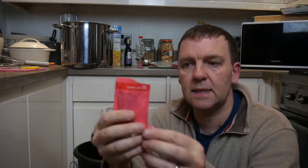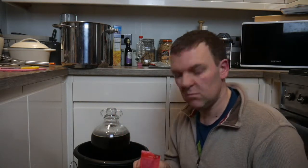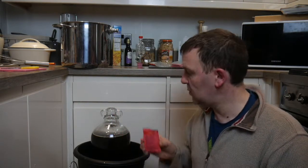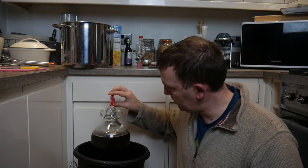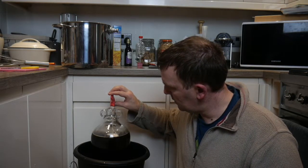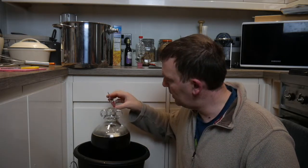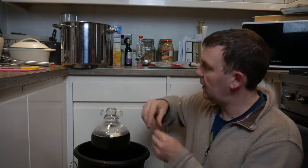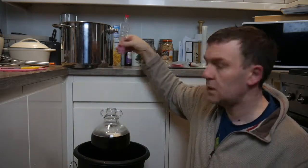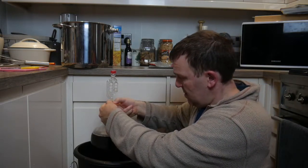Here's the last thing — all I need to do is add the Safale US-05 yeast. I'm going to do about a third of a pack — I'll eyeball it. Just bob it in, a bit more — there we go, no more than that. Then put the bung in, give her a shake, and that's her done.